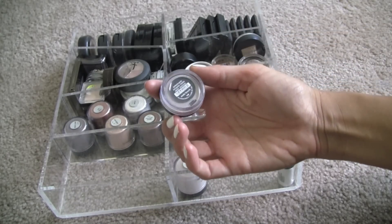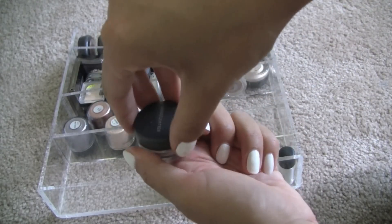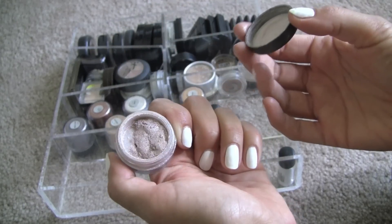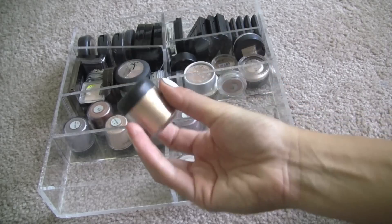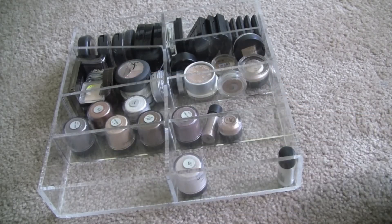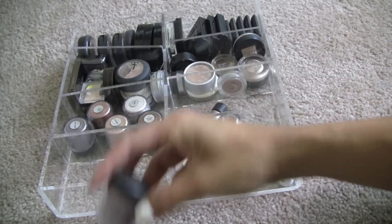Here's another Bare Minerals one — Nude Beach. I will keep this one, I still actually use this one. It's a really pretty nude. Melon Pigment — discard. Circa Plum — discard.